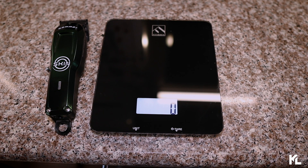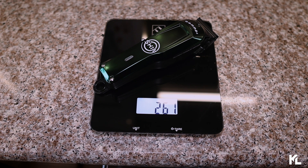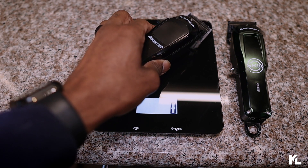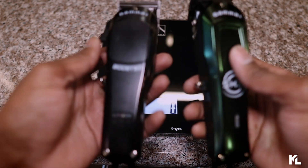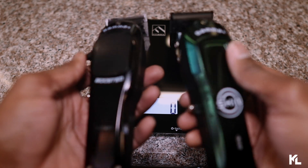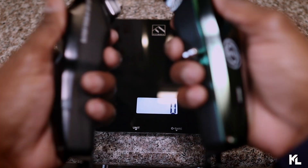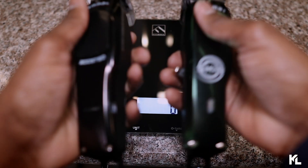So we're going to weigh this clipper. It comes in at 261 grams. Just to compare, the Gamma Boost comes in at 274 grams. Keep in mind the Boost does have a click lever on it, which could be why it weighs a little more. But honestly, in hand they both feel about the same as far as weight.